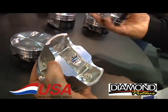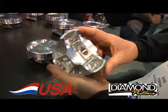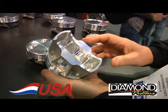This piston will handle 1,200–1,300 horsepower. This one will handle 2,000. It's been race proven to do that.